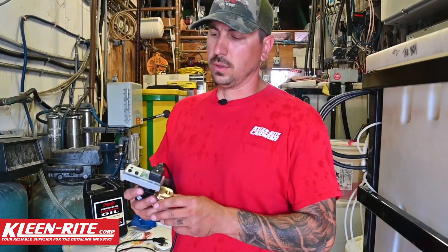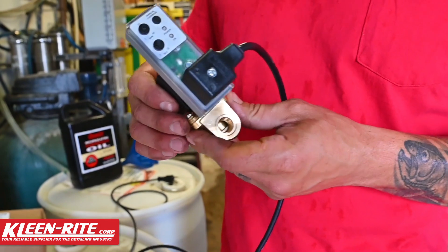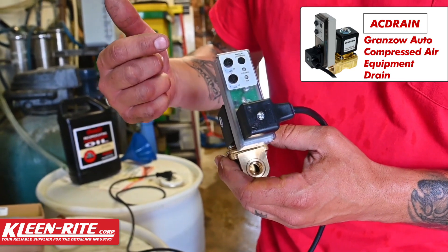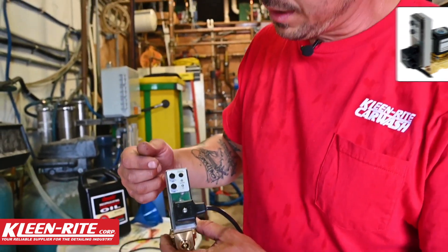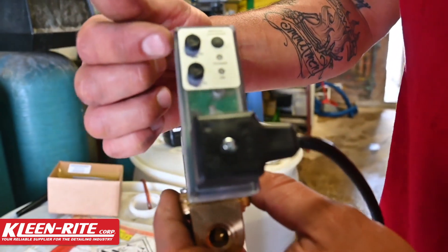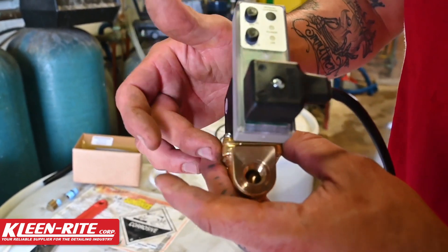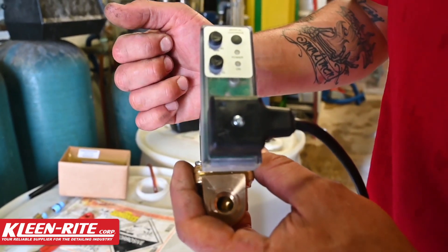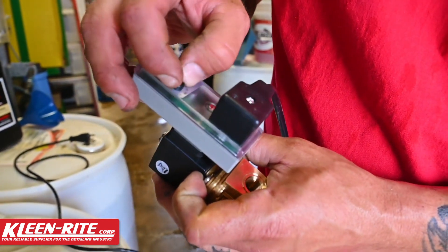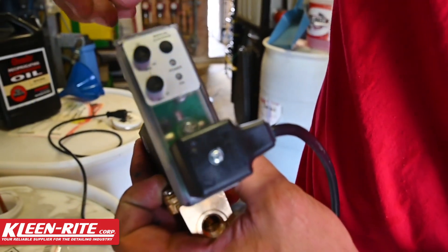Here's the valve we're going to install — it's a Granzo valve, and we'll list the part number in the description. On the face plate you'll see seconds and minutes. Seconds is how many seconds the valve will be open to drain the tank, and minutes is how many minutes it will be closed in between those open intervals. I'm going to go for around five seconds open.